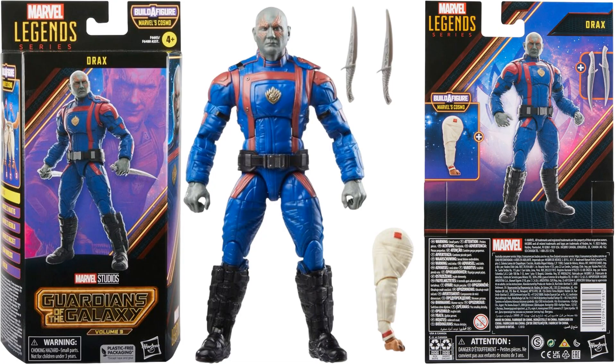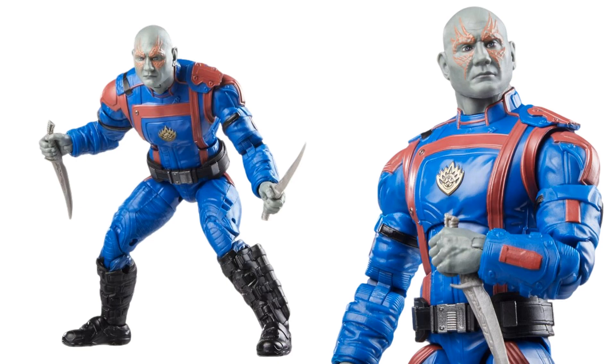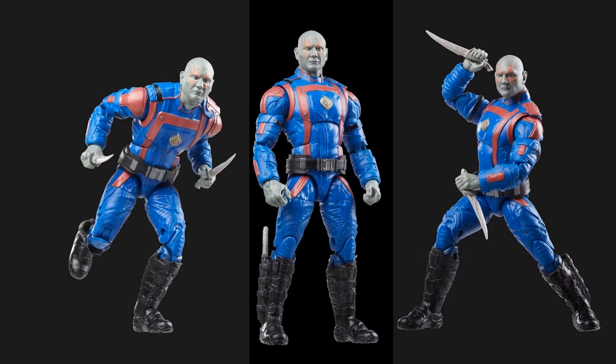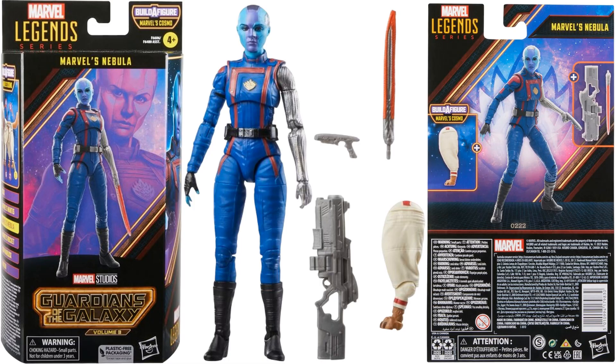Next we have Drax — Dave Bautista's last time playing this role. You can see him in his costume with the knives he comes with, plus another leg for Cosmo. Here he is in action.